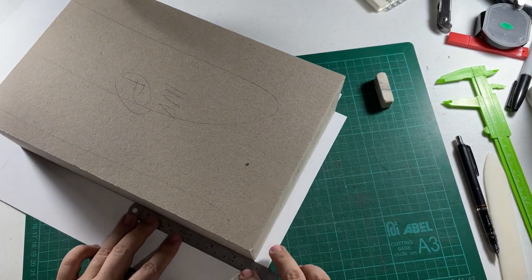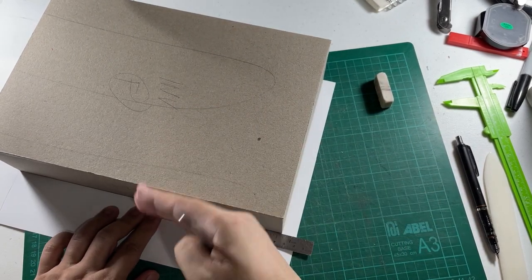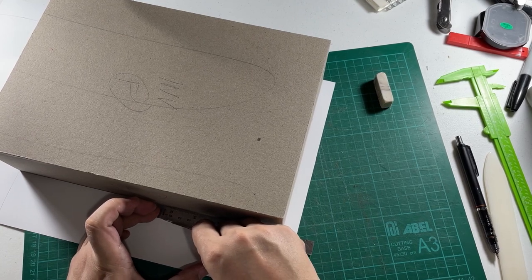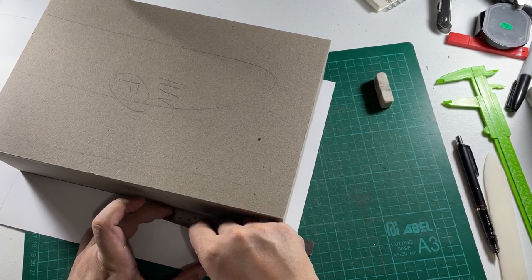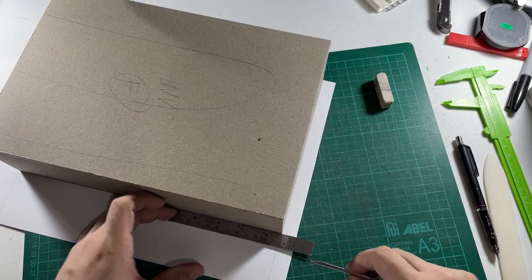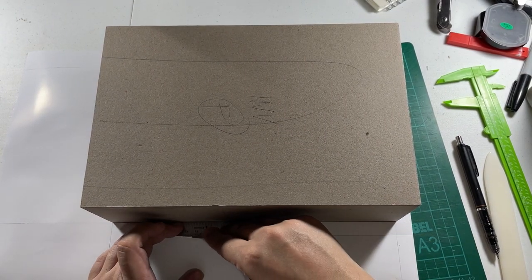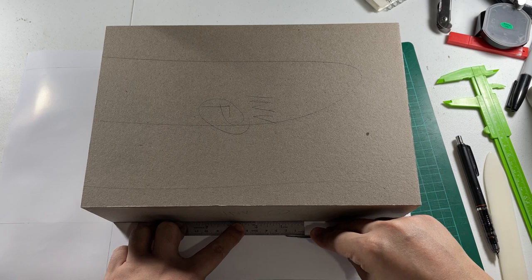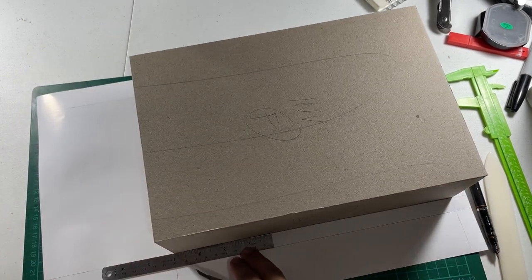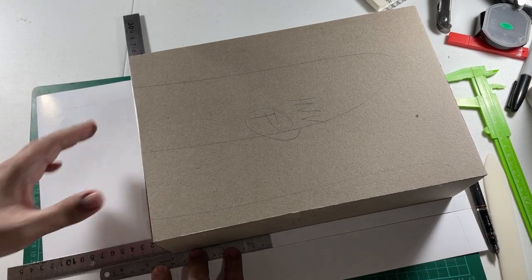I'm going to do the same for this side because the other sheet will have the spine overlap here. Just bear with me while we make these cuts.